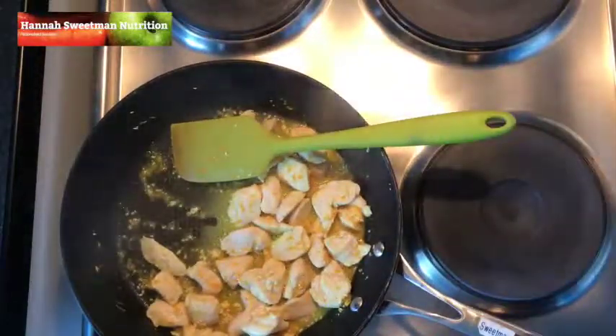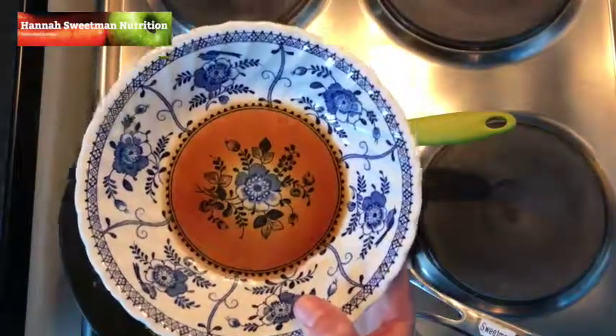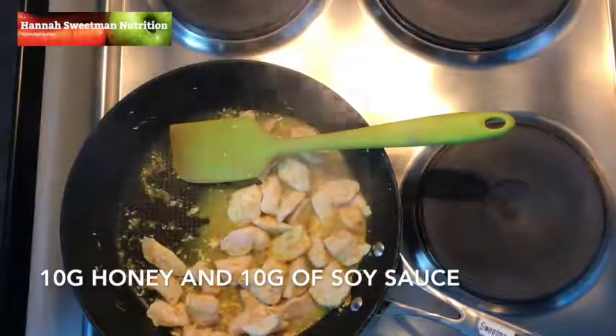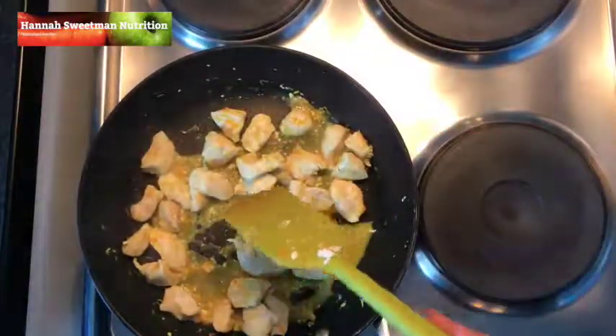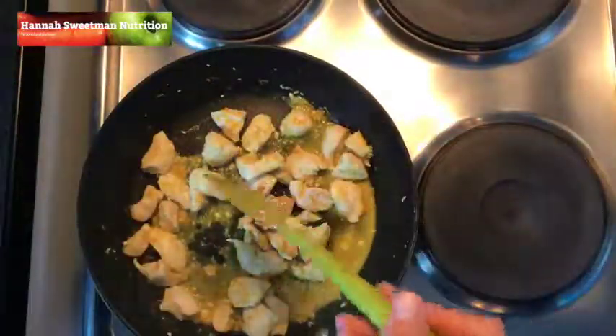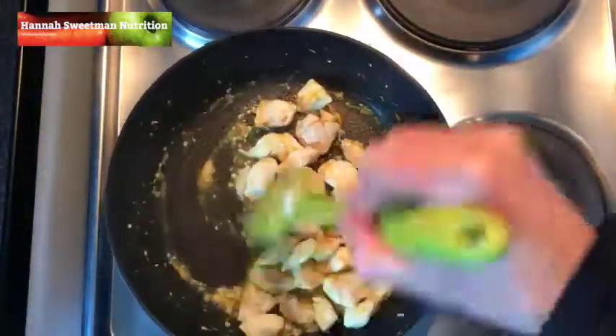Once the chicken is fully cooked and just simmering in the orange juice, we can then add our marinade, which is just some honey and some soy sauce mixed together. We can add that to the fry pan, and at this stage the chicken is cooked, so we can remove it from the heat and stir in that marinade.